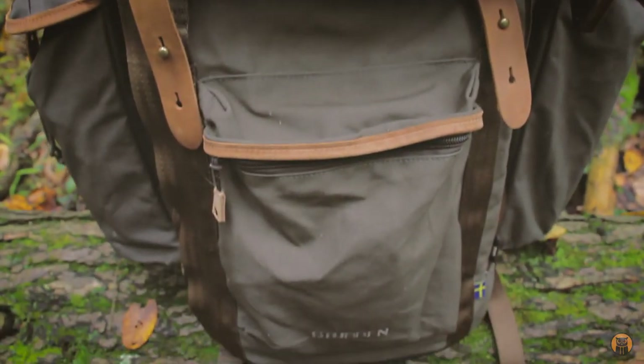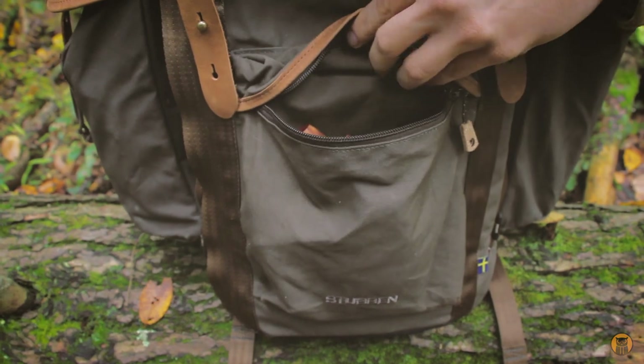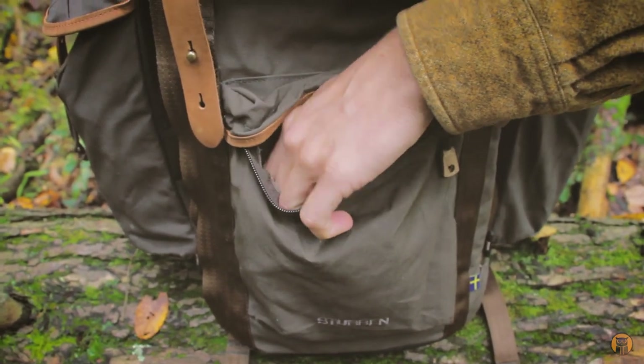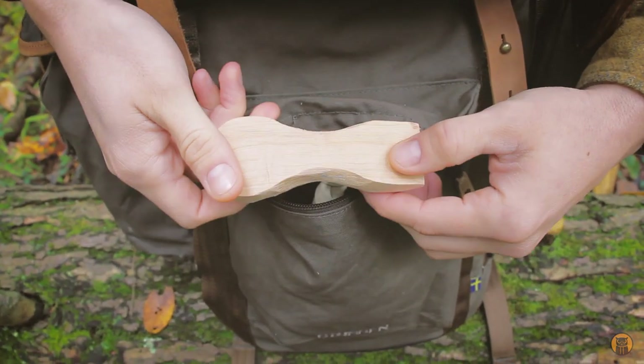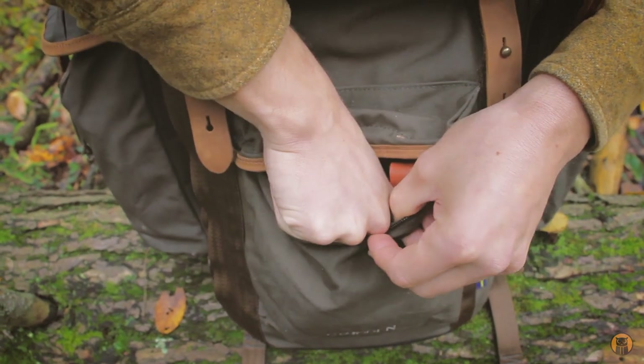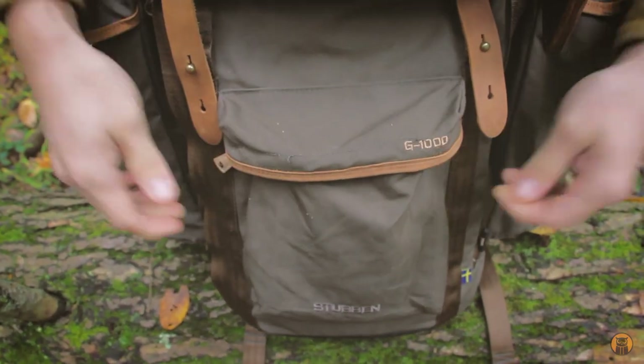Moving down from that, there's another pocket on the front which is larger, more generously sized. I have a carving knife, another carving knife in there, a Ben Orford hook knife, a potential carving project, and my compass. So yeah, two nice pockets on the front.